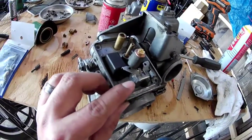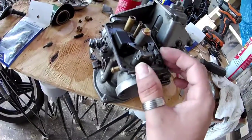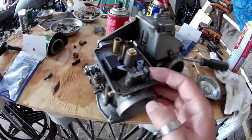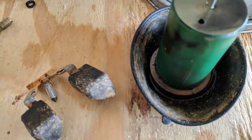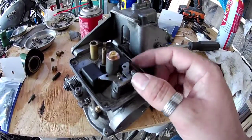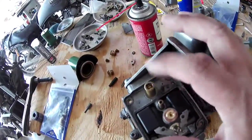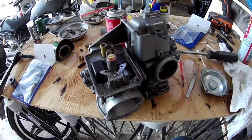Especially in here where the float needle goes — there's a little needle piston thing — there was some nasty stuff in here, so make sure to get that cleaned. I took the Dremel to this float where it was rusted out, cleaned it out with a little wire brush. I'm hoping these are still good. Got the pilot jet in there, turned it all the way down and then unscrewed it two times, but she's coming together.